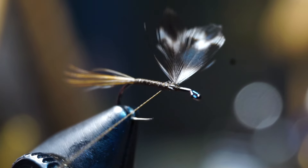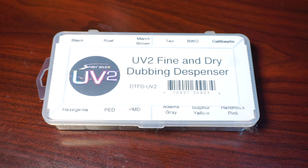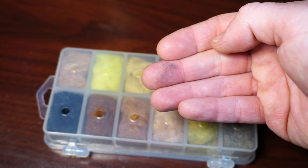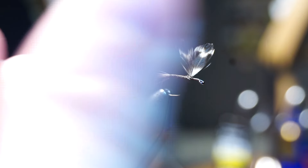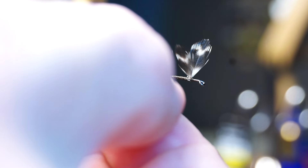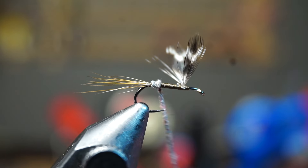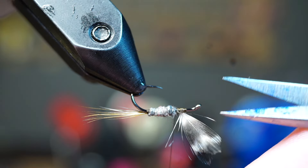After adjusting to the correct position, bring your thread all the way back to the start of the tail. Originally, the bodies of these were dubbed with natural fur — I think muskrat — but in modern times fine synthetic dubbing like UV2 Fine and Dry in Adams gray color works really well. You really don't need a lot; just a small pinch. Make a very fine and smooth noodle on your thread, forming a bit of a taper. Then make touching wraps with your noodle up the hook shank, creating a very even taper until you reach just shy of the wing.